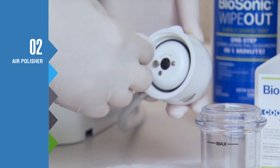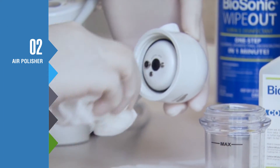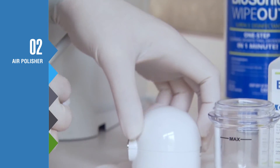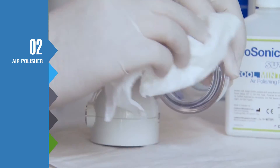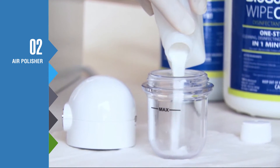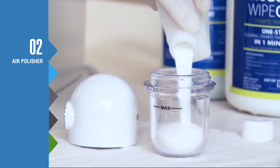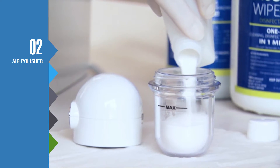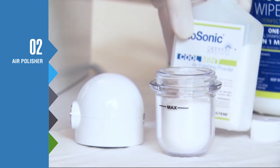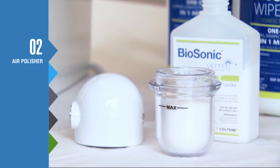To setup your air polisher, always make sure that the powder cap O-ring is clean and in position. Use a soft cloth to wipe off any powder left on the ring. Fill the powder container and tightly screw the container onto the cap. Make sure to always reseal your powder bottle after use, as it is important that no moisture is exposed to the powder.